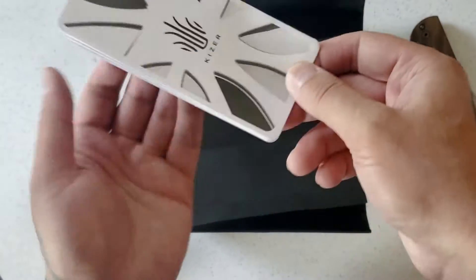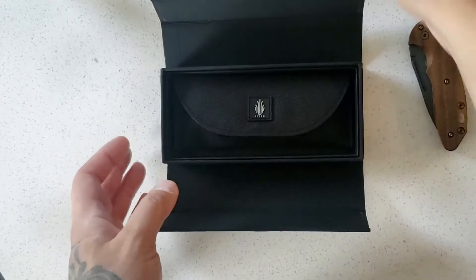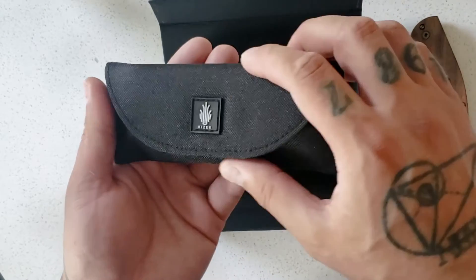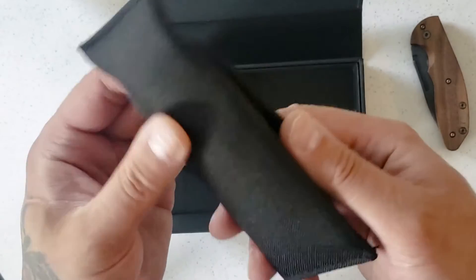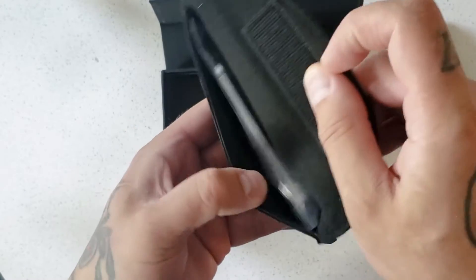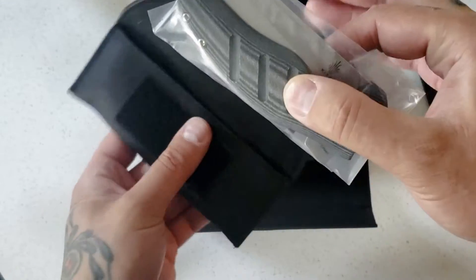There's a little manual in here too — cool. Nice presentation overall. And a little velcro pouch as well — very cool. I gotta say I'm impressed with the packaging.